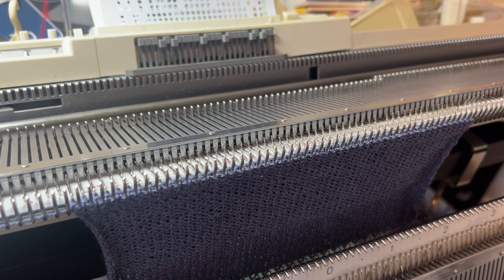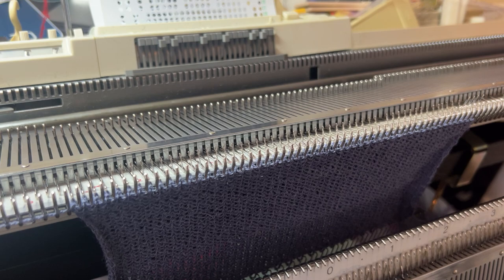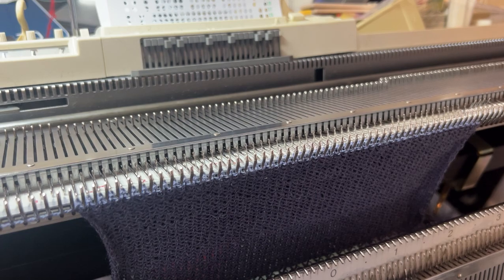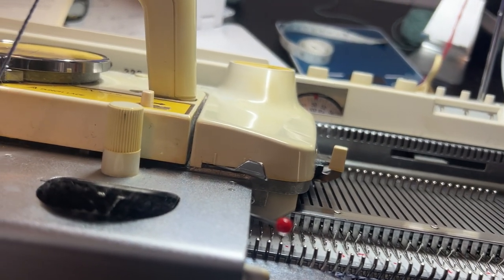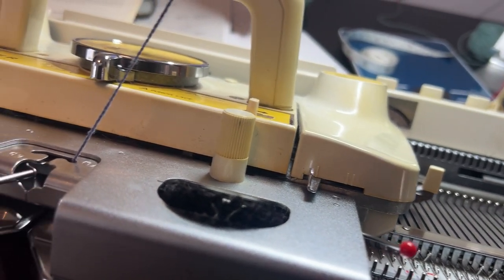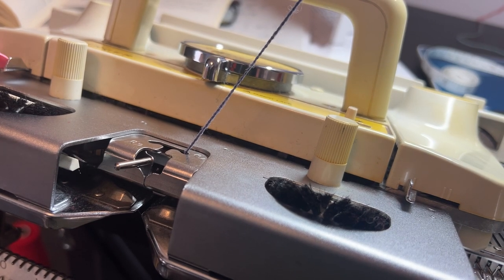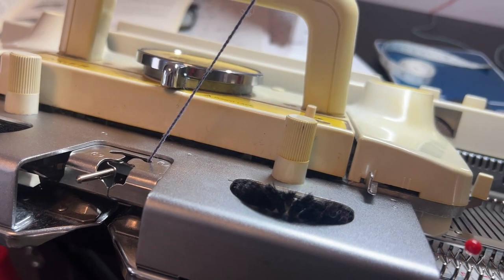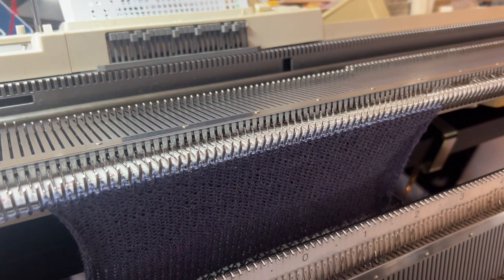Hi everyone, today I want to show you how I'm doing a neckline with a holding stitch method, or I call it the partial knitting method. I have a little piece already knitted on the machine and now we're going to start our neckline. I'm going to set the rest levels on my machine to one — both of them — so the machine will not knit when the needles are in position D.